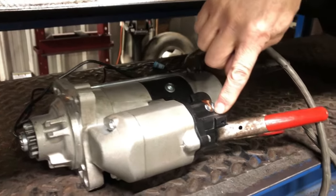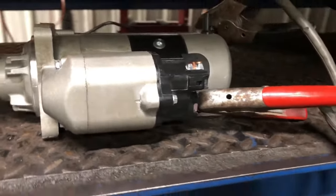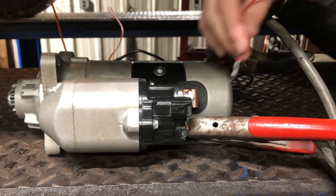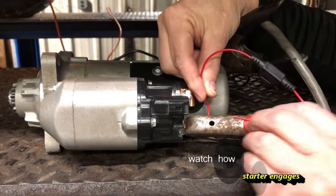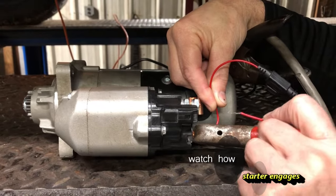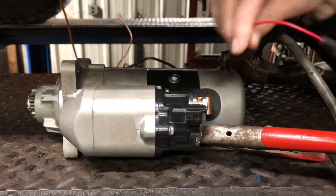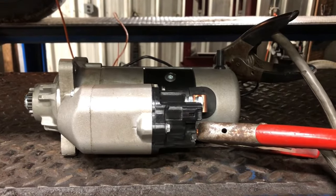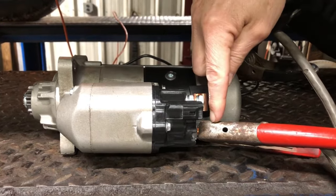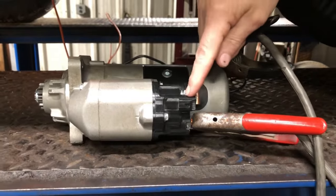There's a wire coming down from the ignition — it goes through a lot of other components — but this is the signal wire. When you hit the ignition, all it does is kick your starter in, and that's what turns your truck over. So you've got your hot on this post, your ground, and this is your ignition.